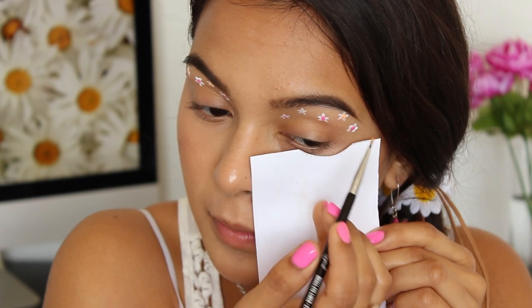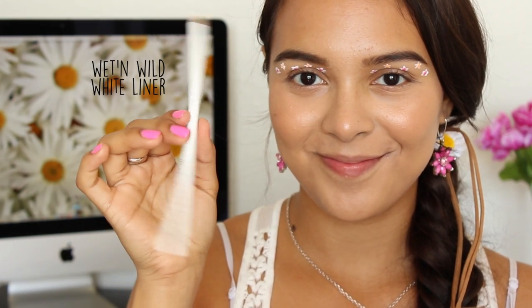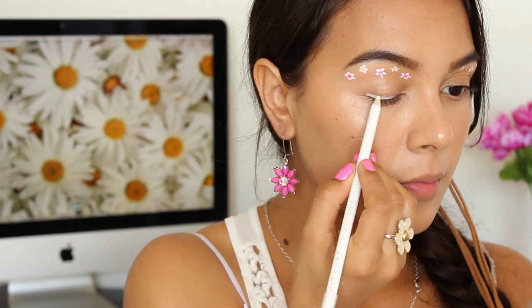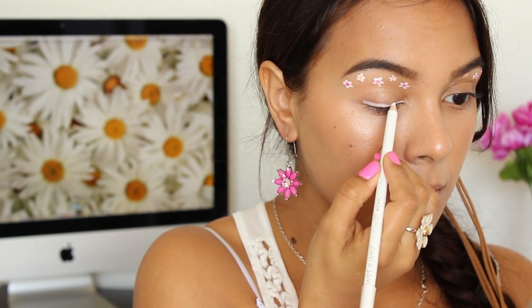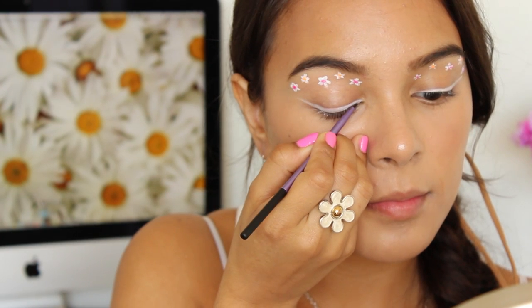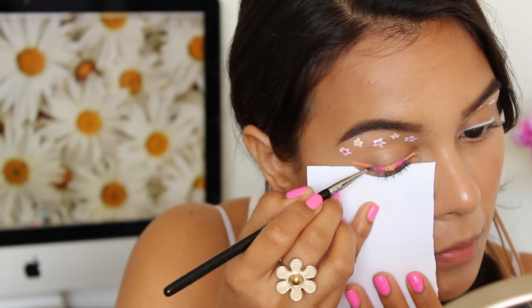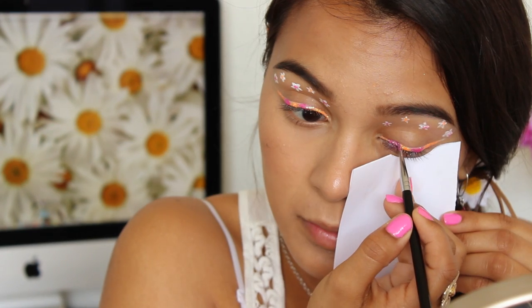I'm transitioning between the pink and the orange, and you can definitely add any color that you'd like. Next, with white liner, I'll be creating a semi-thick line and just extending that outward. Going back in with some glycerin, I'll be applying that onto the eyeliner, and then I'm going to be transitioning between the pink and the orange. You can get as creative as you'd like with this part — maybe add different colors, maybe a rainbow effect, whatever you would like.